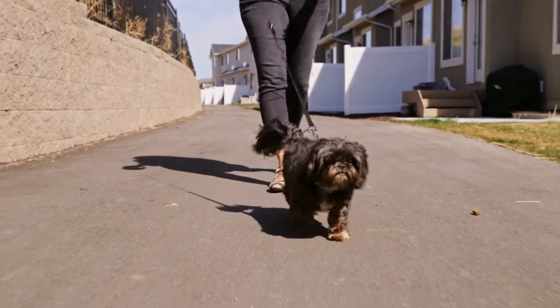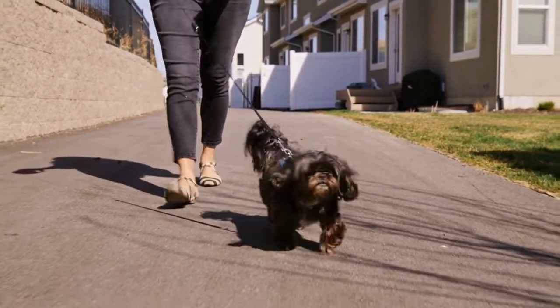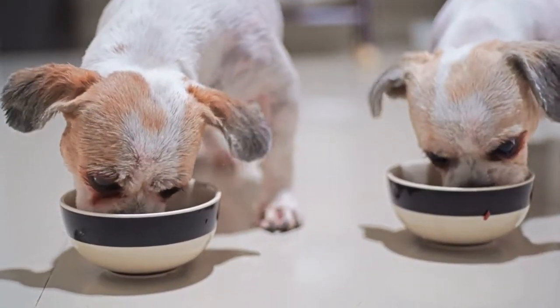This recipe contains both prebiotics and probiotics to promote healthy digestion, and it also contains glucosamine and chondroitin for the best possible joint health. All in all, a premium kibble option for adult small breed dogs.